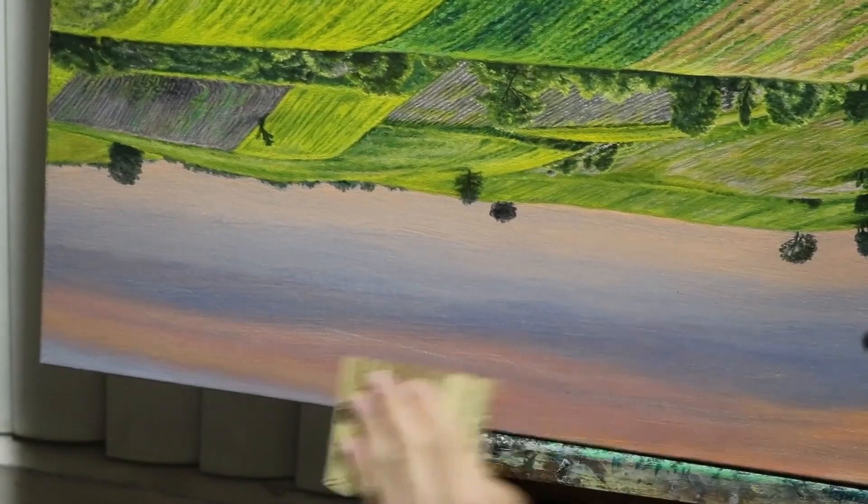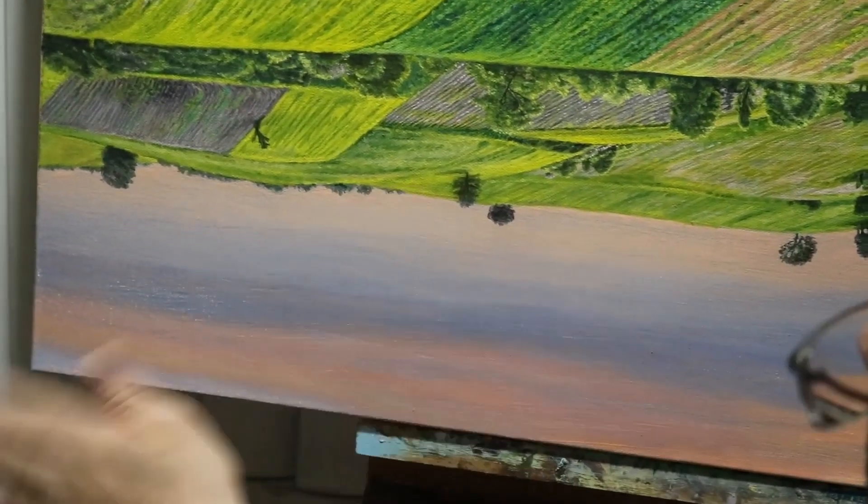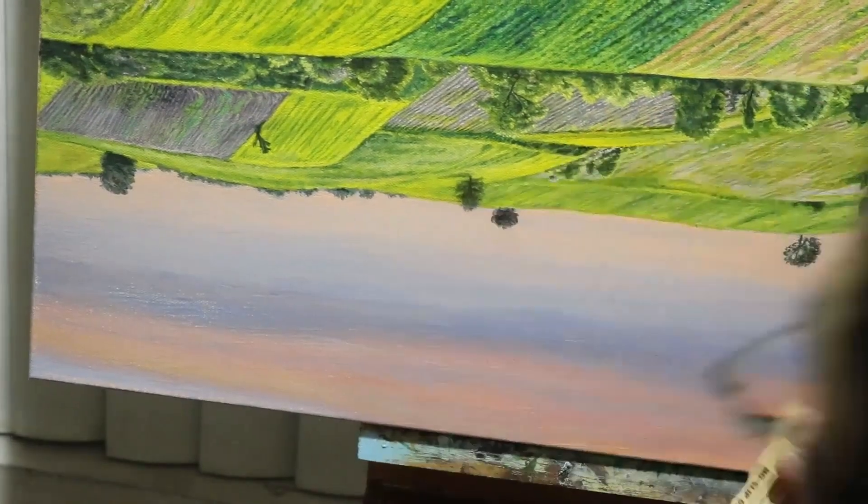I'm also being mindful of areas I do not want to sand, so I'm being extra careful around the hills and trees — I don't want to repaint more than necessary. After sanding, I wiped down the area with a clean cloth. As for why the painting was upside down, it was so the debris does not go towards the rest of the painting and can fall onto the ground instead.